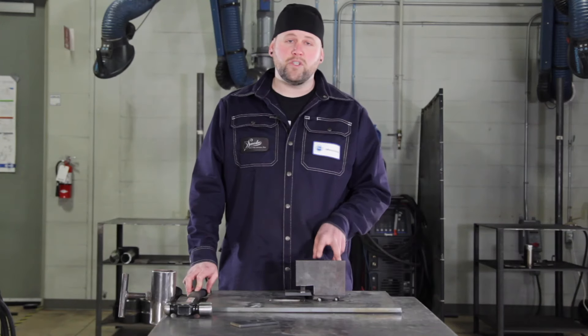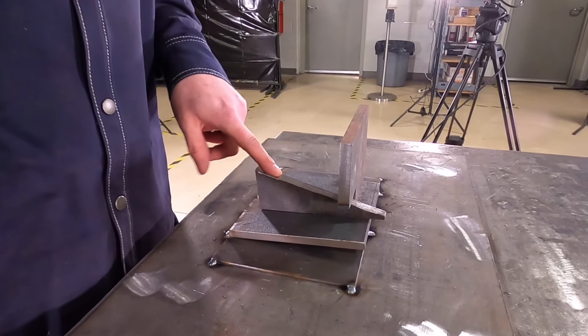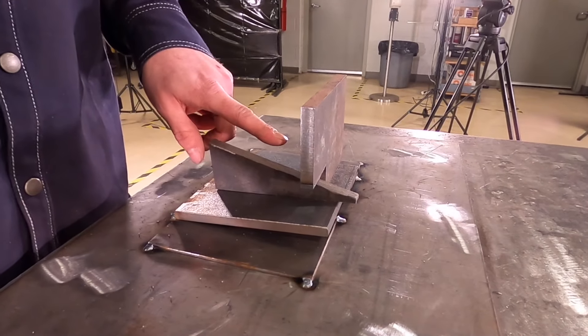What I've done here is put two tacks on the back side and I'm going to drive my wedge on the same side. That way the force of the wedge does not pull off my dog.